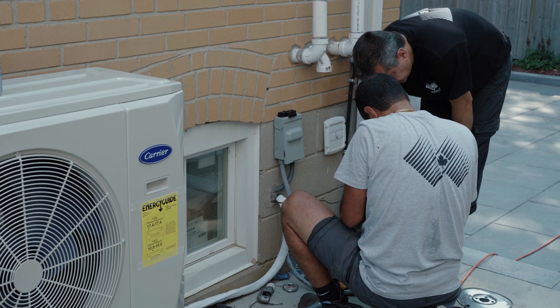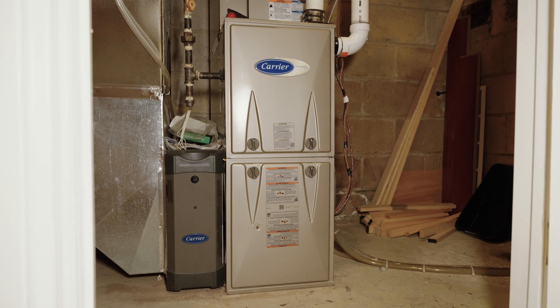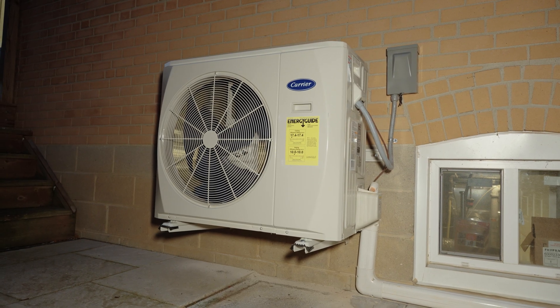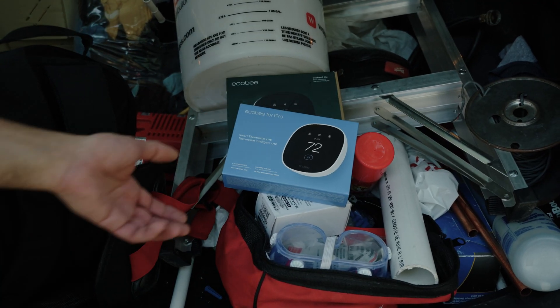This thermostat — we've done the unboxing. We're at a stage where we performed a heat pump installation. The existing furnace was kept in place; it was a compatible, almost brand-new furnace, so we didn't touch it. We installed a brand-new Carrier cold-climate heat pump, and we're going to put into action the thermostat provided by Ecobee, test it, and see how it reacts to this system.